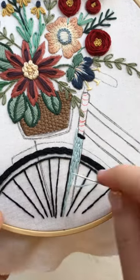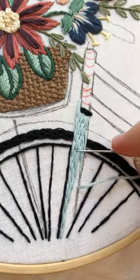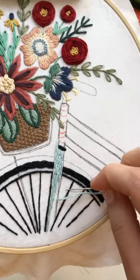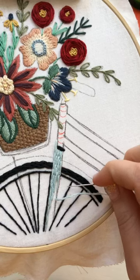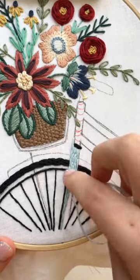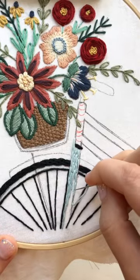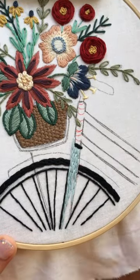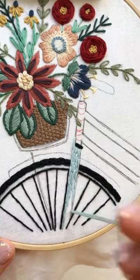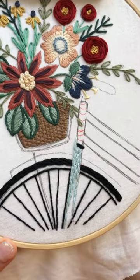So if you find that your stitches are getting too long, just shorten them back up again and you can do another split stitch in the middle. If you're just joining, today we're doing split stitch. I've used four strands. You can use three if you want to do more split stitches, or six if you want it to be a bit more bulky and three-dimensional.